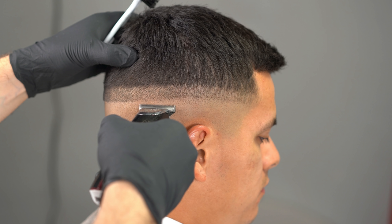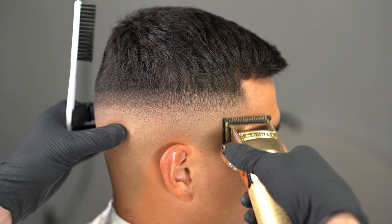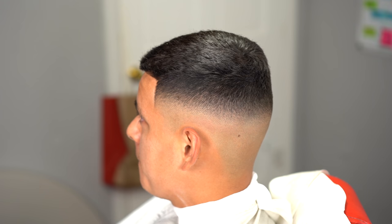Then we're going to grab our Babyliss Gold FX clippers — they're not zero gapped — and create a guideline about a finger thick. Then we're going to erase that guideline, grab our one guard, open up the lever, and create another guideline to soften it up using our closed-to-open lever method. Then we're going to grab our 0.5 guard and blend that out to detail this fade.